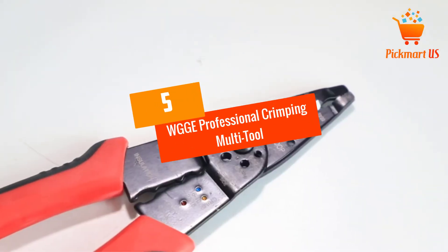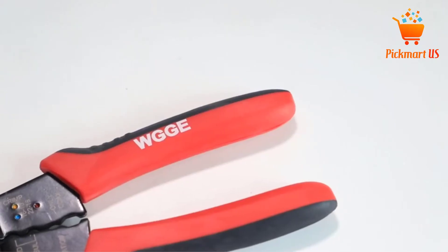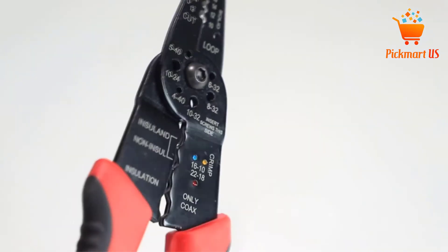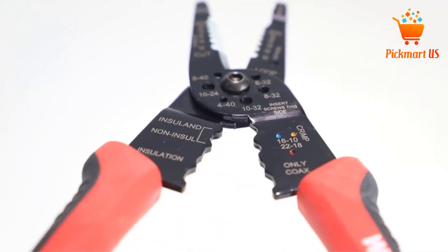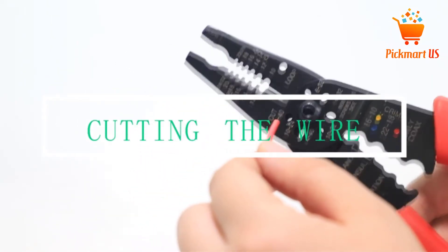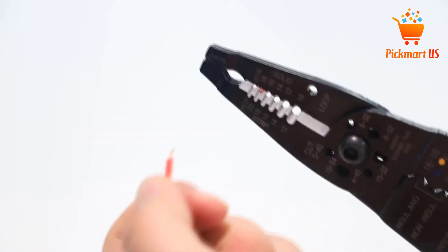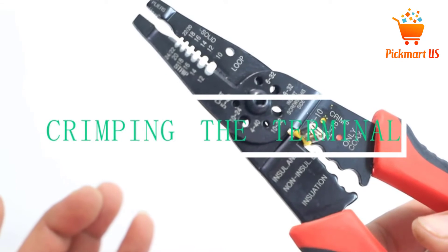At number 5: WGGE Professional Crimping Multi-Tool Stripper and Cutter. In case you need to strip copper and aluminum wires within 10-22 AWG, this product is a nice pick you never want to miss. The tool has a simple ergonomic comfy design and anti-slip ergonomic easy-hold handles to allow for simple comfy operation. The product is crafted to last longer using high-strength carbon alloy steel material, making it a special pick to try out.